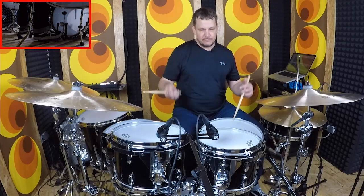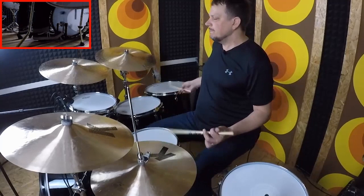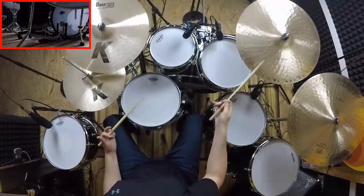Let's start with a Chicago shuffle, where the shuffle is in the hands and you have four on the floor, and maybe two and four, or all four beats on the hi-hat. So it sounds like this.